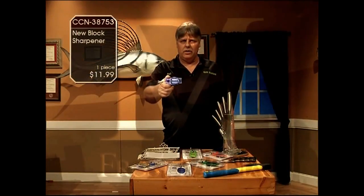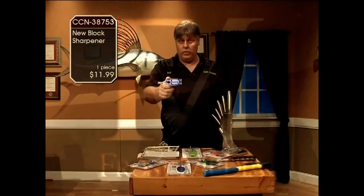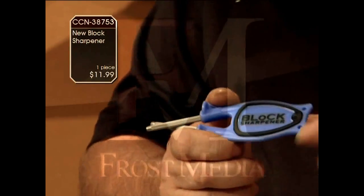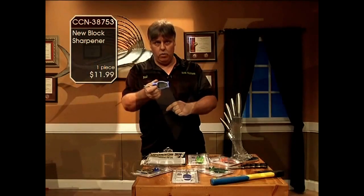Hi, I'm Paul Block and this is the Block Knife Sharpener. The Block Sharpener has been made by my family for over 40 years. We are the originals. I improved it by putting the anti-slip grip on it, which you see in the black, and the thumb guide to give you more control.